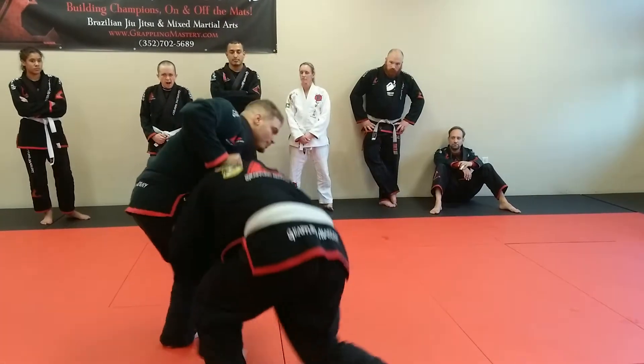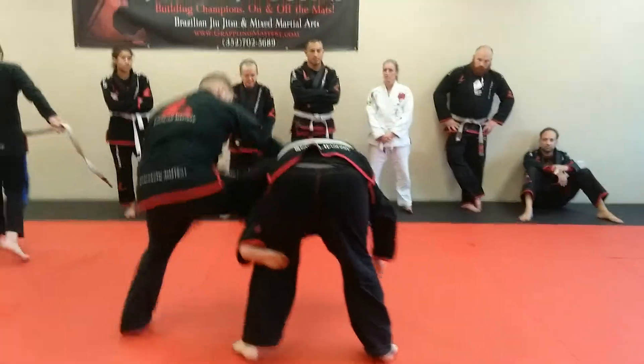Let's do the single leg — push him away, break his grip, and roll.